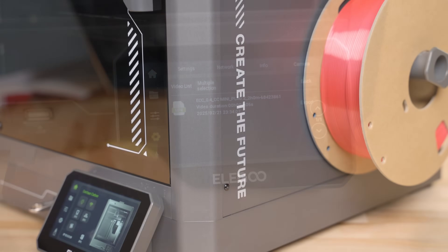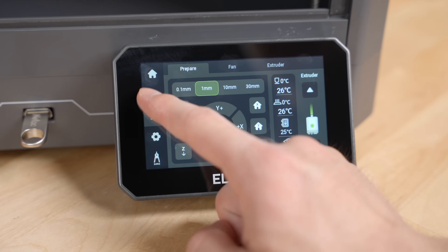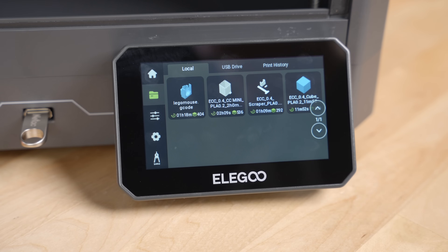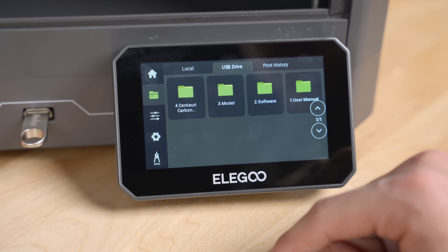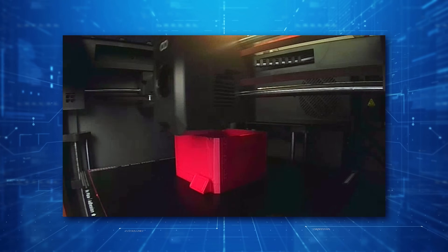The Centauri Carbon, like many printers, has the ability to transfer files manually via the USB drive on the front. It comes with a small flash drive that has the software, some models, and some documentation — which also acts as a great way to get those time-lapses off the printer.